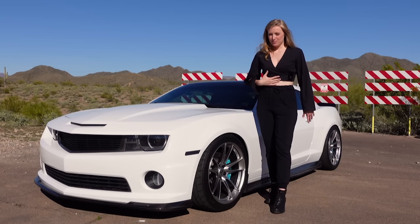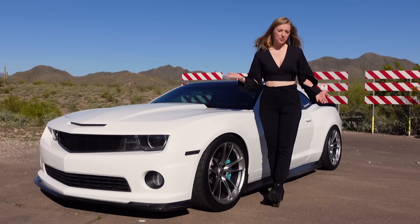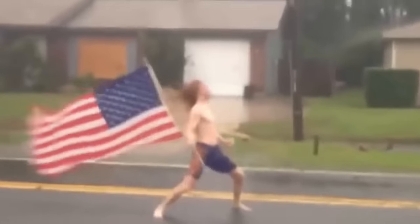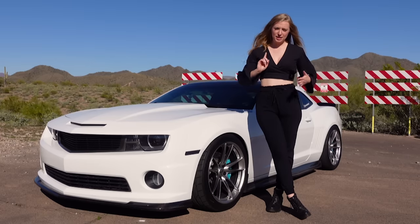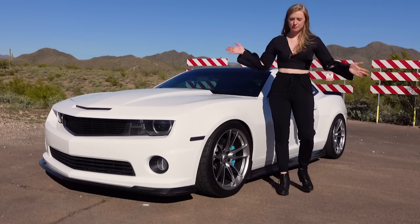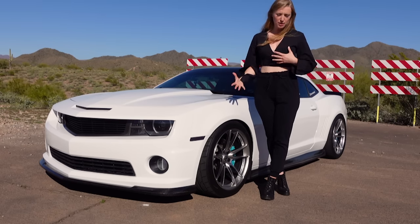I might be biased, but I believe Kooks sounds the best. They are from North Carolina, made in the USA — I always want to support companies in the United States. They use a TIG welding process instead of a MIG welding process, which is actually more expensive in production costs and does help with quality. For the Kooks long tube headers, it gives you a 30 to 35 horsepower gain.